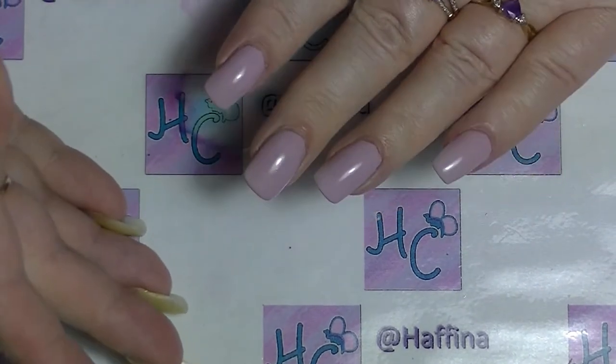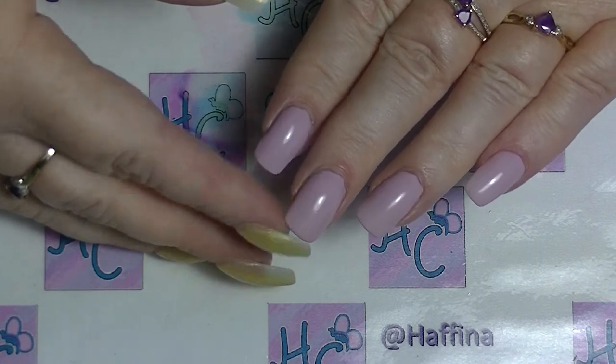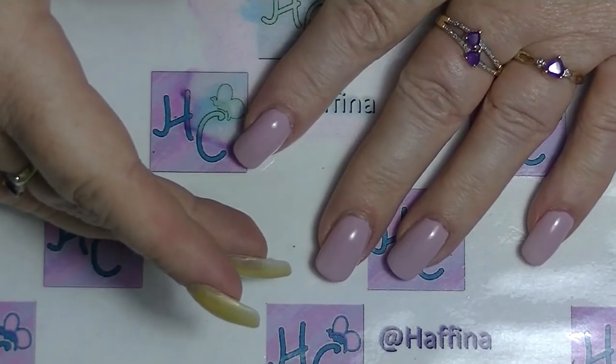One of the things when you're wearing nail polish is people complain quite a bit about tip wear, getting chipping and stuff, and how annoying it is to have to go back and paint your nails again.